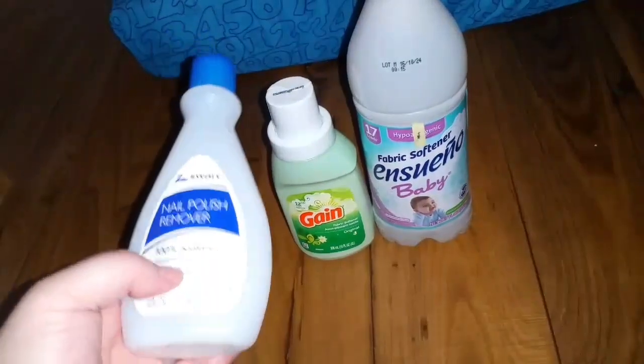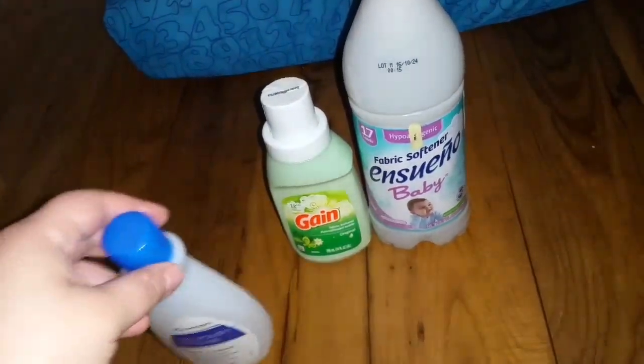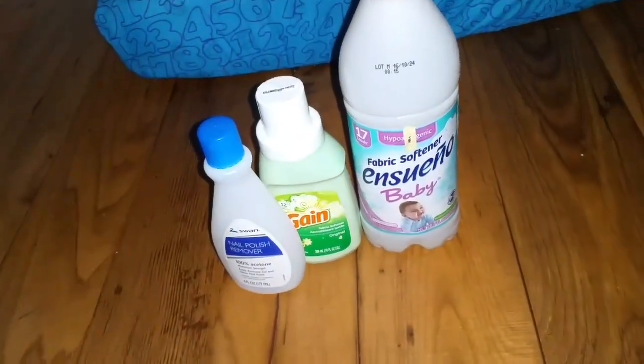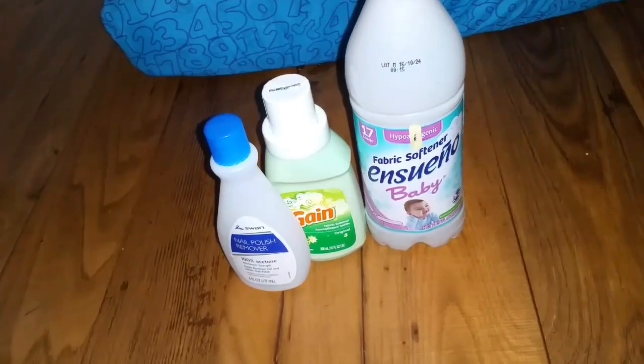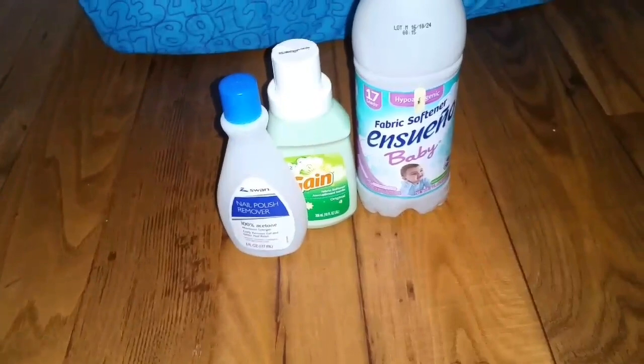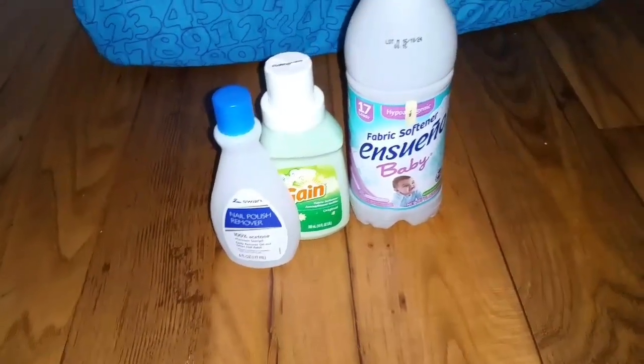This you guys just saw in my haul — I'm putting it in my empties because I poured it into my little push-top container. You guys know Dollar Tree nail polish remover works awesome. Sometimes at certain stores you can get it cheaper, maybe like 88 cents.